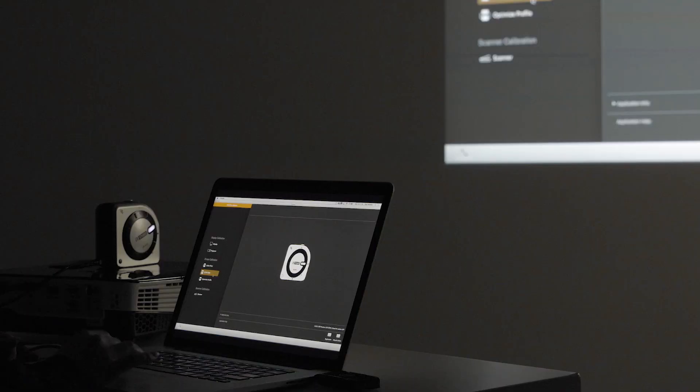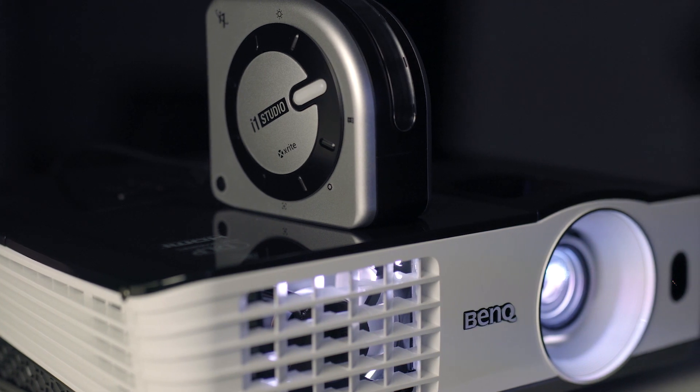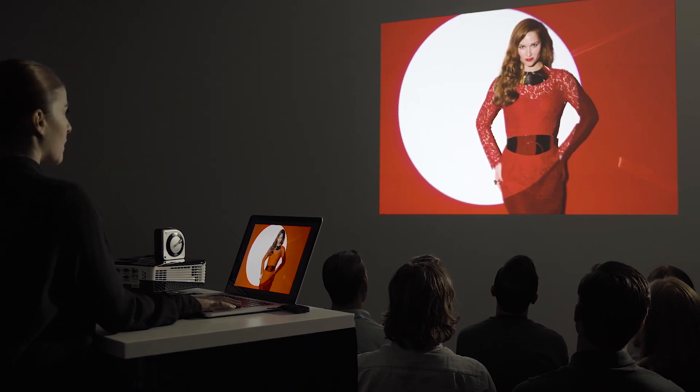Have you ever said or heard a presenter say, "I wish you could see what this looks like on my screen"? Well, in a few simple steps, the i1 Studio allows you to calibrate a projector to accurately represent color on the presenter's screen. So now you won't have to make any excuses.